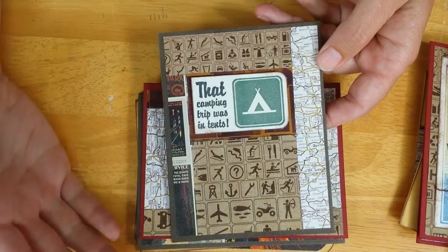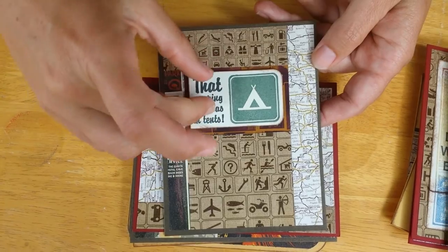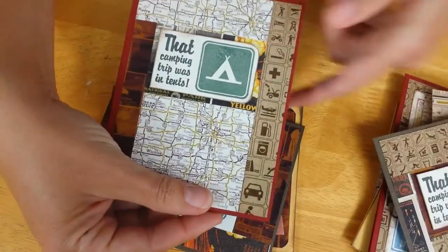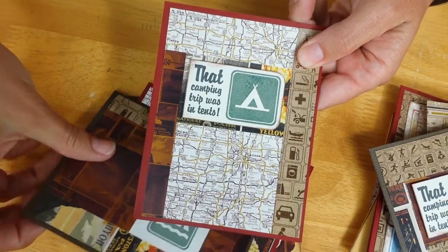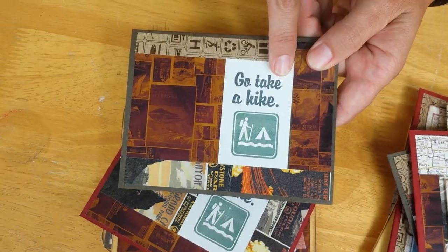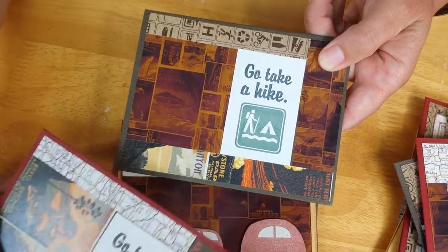Two of the cards have the tent image on a foam-mounted white panel — that's this one and this one — and it just interchanges the different art panels I trimmed to fit the quote. Then the other one goes horizontal with the 'go take a hike' image stamped on the back of the printed paper, and that's where the white piece comes from on these two cards.